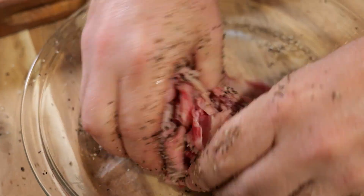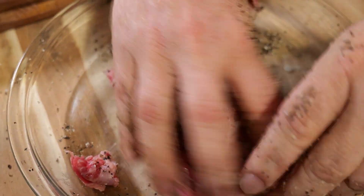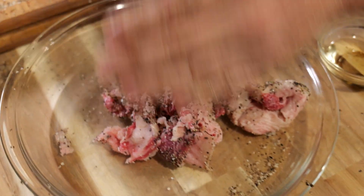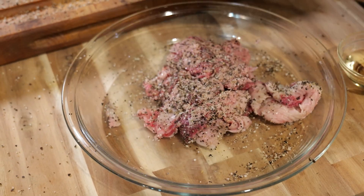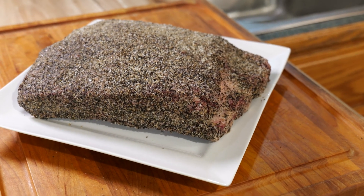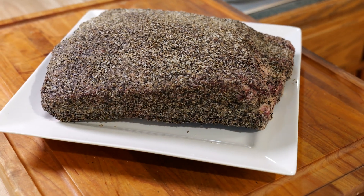So here on the trimmings — the fat trimmings — we're going to season them too, and we're going to put them in a separate bowl and smoke them also. It's going to render that fat down. So instead of using vinegar or water to baste this thing as it dries, we're going to use the fat, and it's going to be good, because you can't beat some good beef fat. When you're done rubbing it down, it should look something like this.